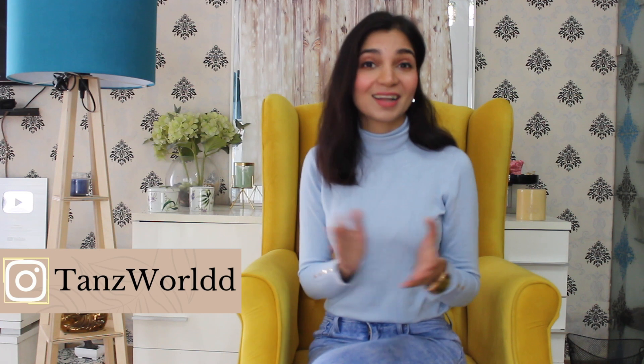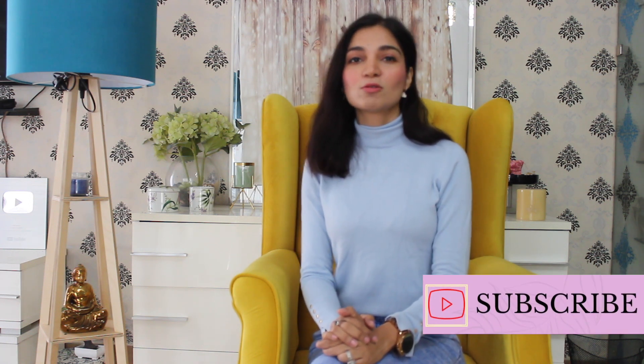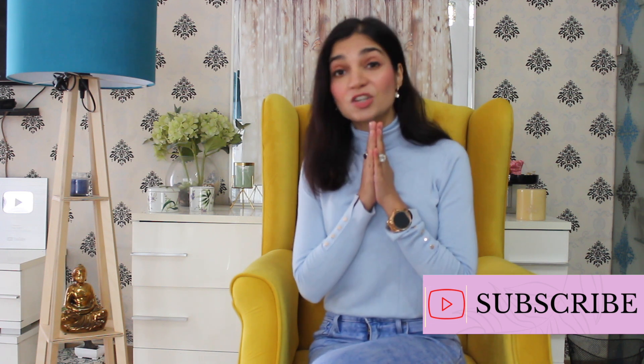Hello guys, welcome back to my channel. I hope you are all right. If you are new to this channel and you are watching me for the first time, hi! My name is Tanu. I share haul videos, skincare, and lifestyle videos. I try to do all these things in a wallet-friendly way, with classic and elegant dressing. If you like today's video, please subscribe to my channel — that would genuinely mean a lot to me. Let's go to today's video.